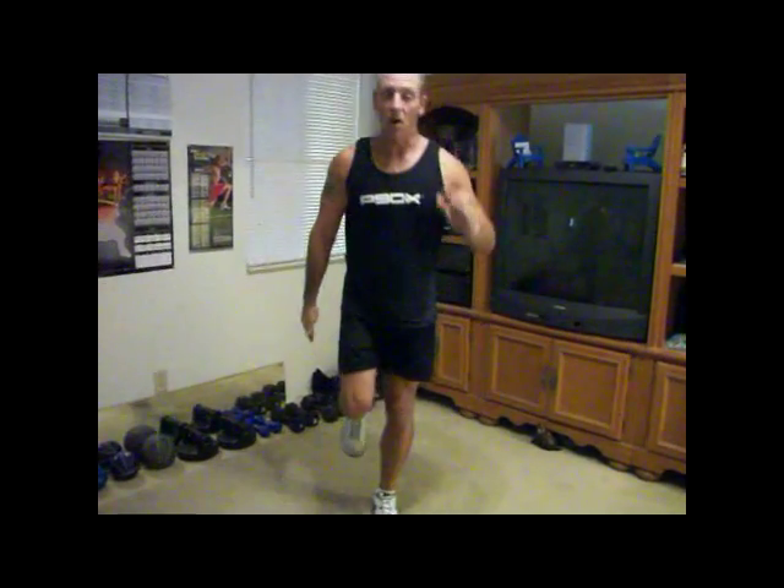When you come up, you can bring your knee all the way up. So the further up you come and the further down you go, the more you're going to get out of it. The best way to do it: all the way down, all the way up, all the way down, all the way up. You see I'm wobbling — my legs are tired because we just did this workout.